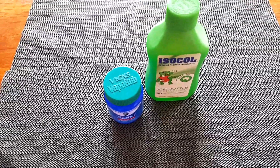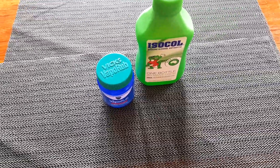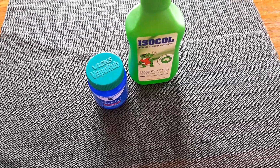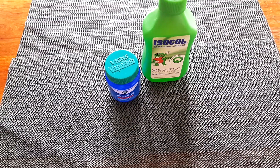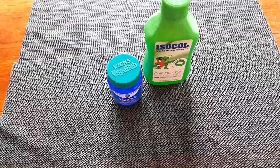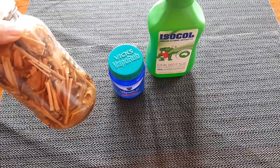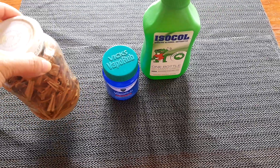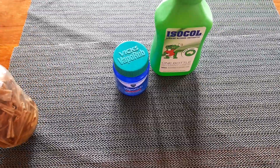Hi guys, welcome back to my channel. I'm here again to share another skincare routine. This time I have two ingredients: Vicks VapoRub and alcohol. I also have homemade lemongrass oil, but this one is optional.